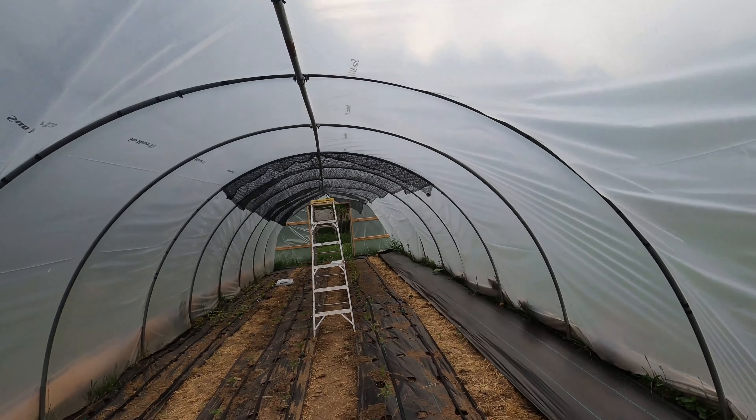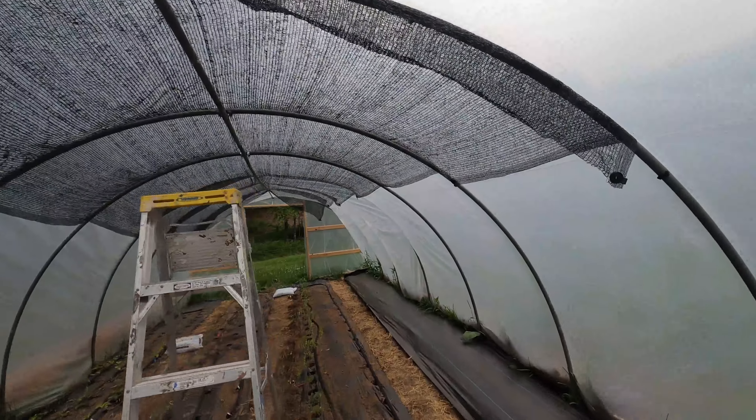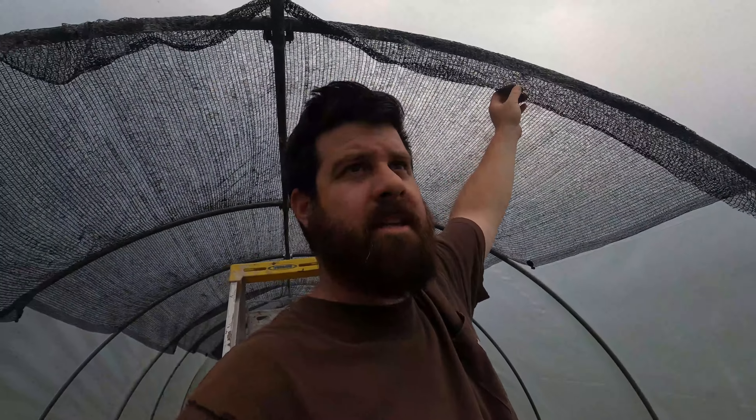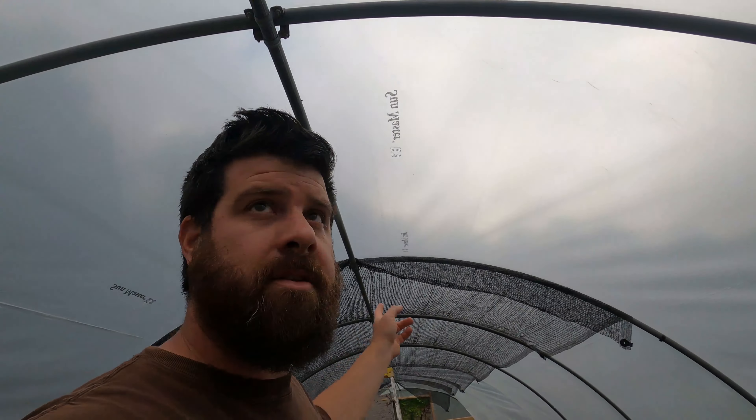All right, we got the first section of shade cloth up and I think this is going to work. There's some slack in it but we're going to zip-tie the ends together and then once we've got all of them up we're going to pull it tight and try to get as much of that slack out as we can. It's good timing — it just got really cloudy and cool so it actually feels good in the greenhouse. The first 10 minutes in here was awful but it's nice now.